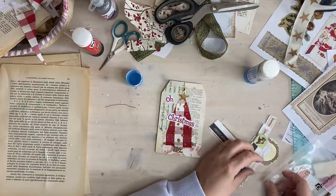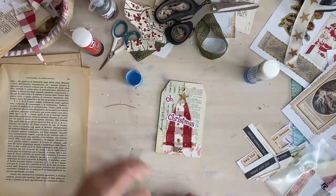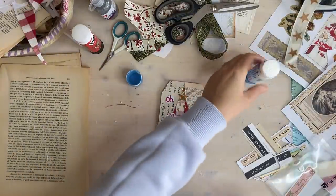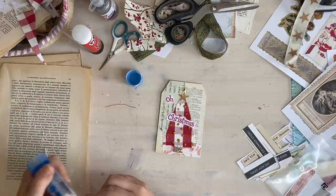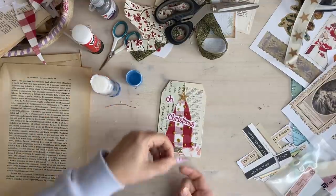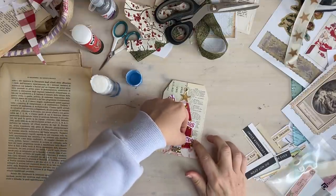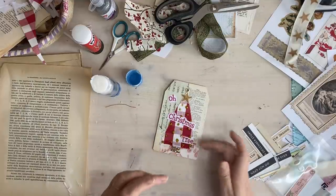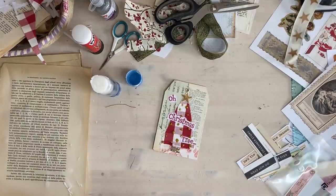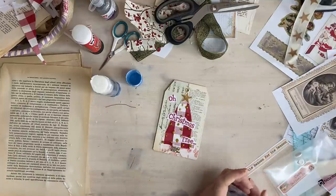I did - lucky lucky. Wouldn't have been the end of the world, I could have just printed it out again. There we go - 'Oh Christmas Tree.' Bit weird.